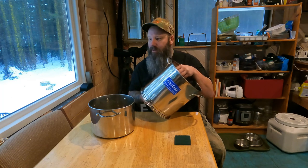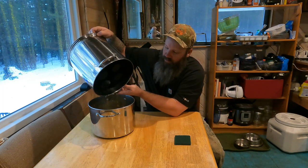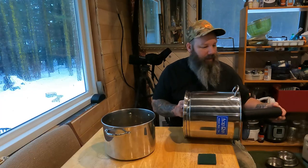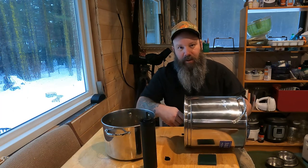We bought the Aquarain first and we bought the ceramic filters, but we constantly had issues with them. Not only with them cracking in the winter — before we had our Toyo stove, if we'd go to town and the cabin would freeze, we'd come back and those filters would be cracked. I can't say the Berkey filters won't crack in freezing weather since we haven't tested that, but these charcoal filters are far better in our opinion than the ceramic filters.